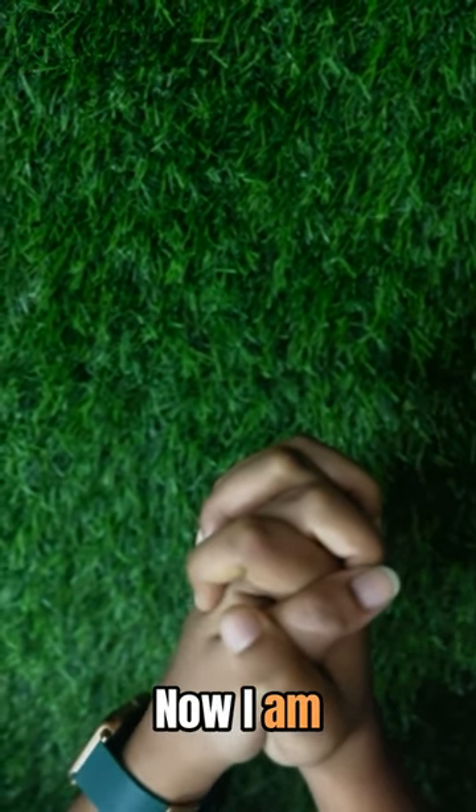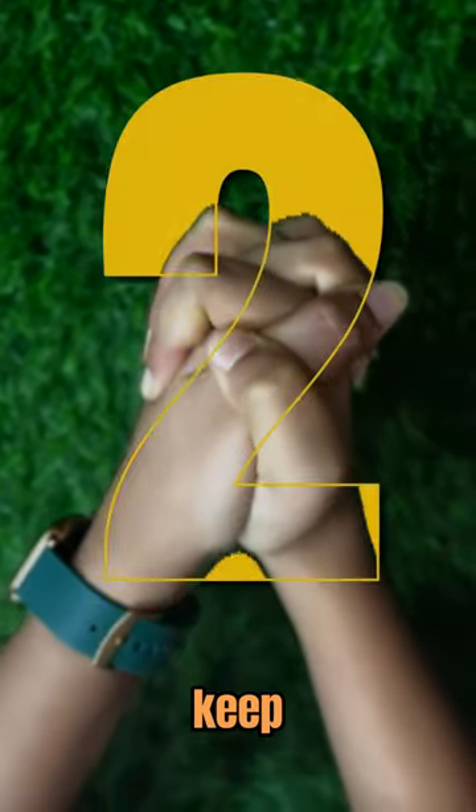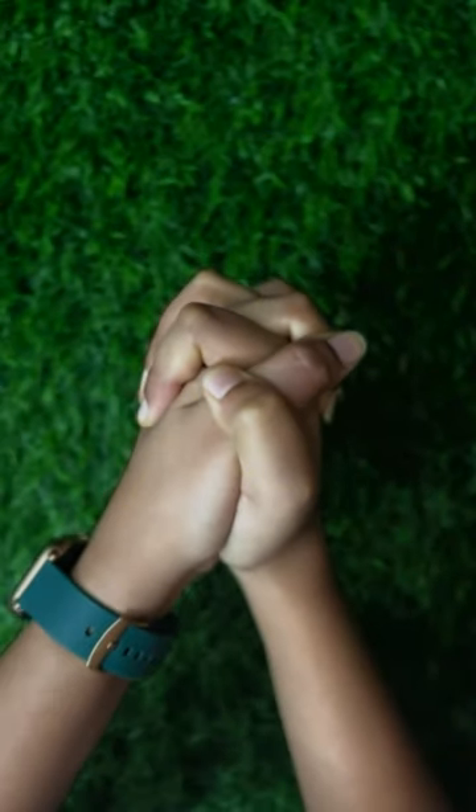Now I am going to count from 3 to 1. 3 — squeeze your palms. 2 — keep squeezing. And 1.